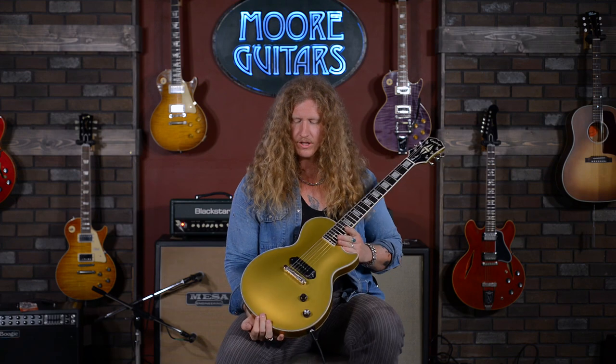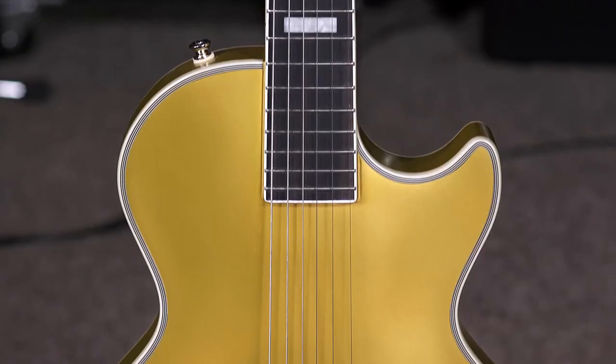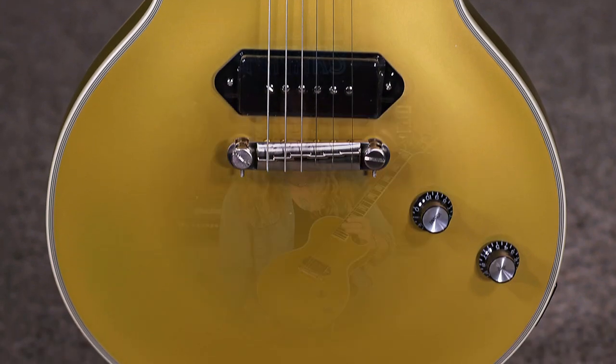Hey, my friends, Jared James Nichols here, hanging out in Evansville, Indiana at More Guitars, showing you my guitar. This is my second signature model with Epiphone. This is Gold Glory. This came out about a year and a half ago, and it flat out rocks.